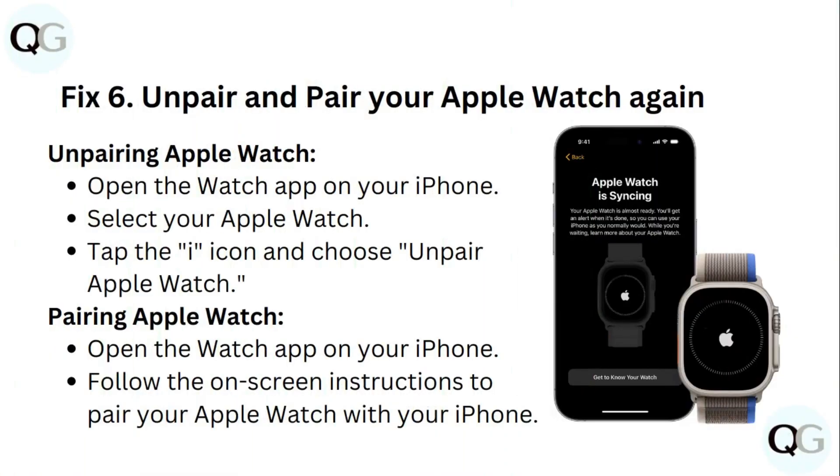Fix 6: Unpair and pair your Apple Watch again. To unpair, open the Apple Watch app on your iPhone, select your Apple Watch, tap the eye icon and choose Unpair Apple Watch. To re-pair, open the Watch app on your iPhone and follow the on-screen instructions to pair your Apple Watch with your iPhone.